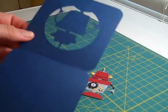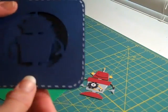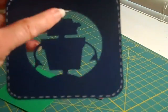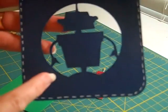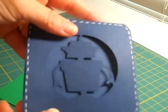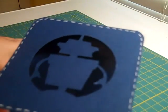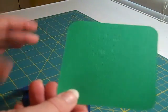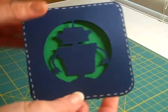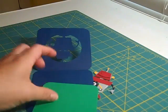Here we've cut out the main base layer of the card. I've already scored the card and added some white highlighting around the edges. You can see where the robot has been cut and welded into the circle of the card, giving us a place to layer our robot. When the card is folded, we have a hole in the center with the robot peeking out. I also have the mat cut out of green card stock that will be layered right inside the card, giving the robot a little background. Let's go ahead and adhere that layer.